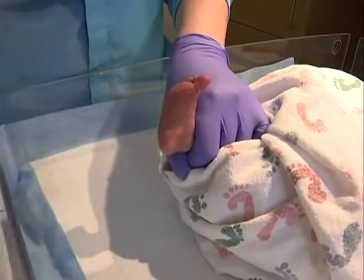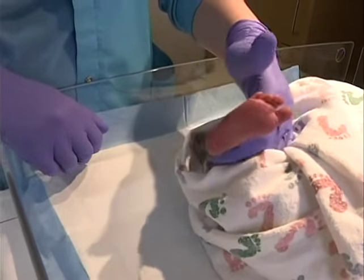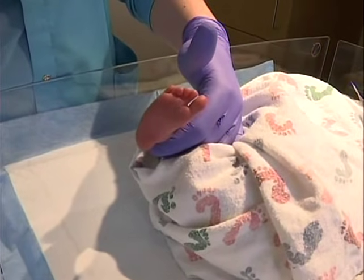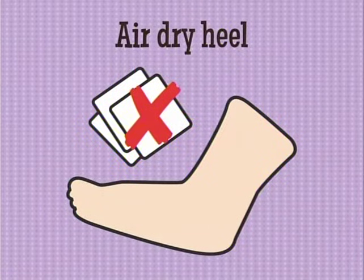Disinfect the skin with alcohol. Vigorous rubbing during this step stimulates blood flow to the area. Allow the skin to thoroughly air dry so that residual alcohol evaporates and the antiseptic action of the alcohol is effective. Residual alcohol causes rapid hemolysis that may have an adverse effect on the results and may cause pain or stinging to the infant.